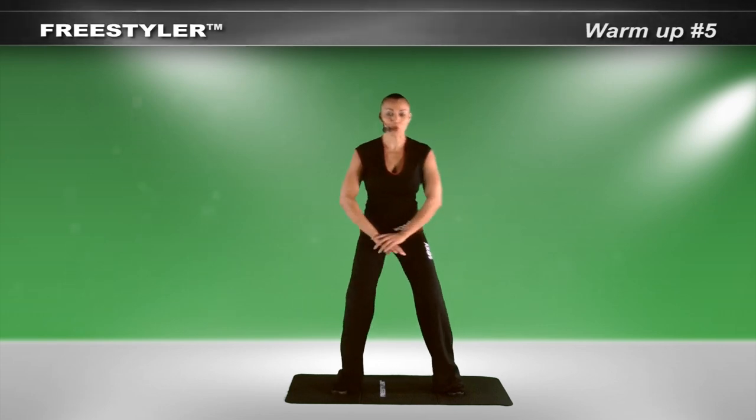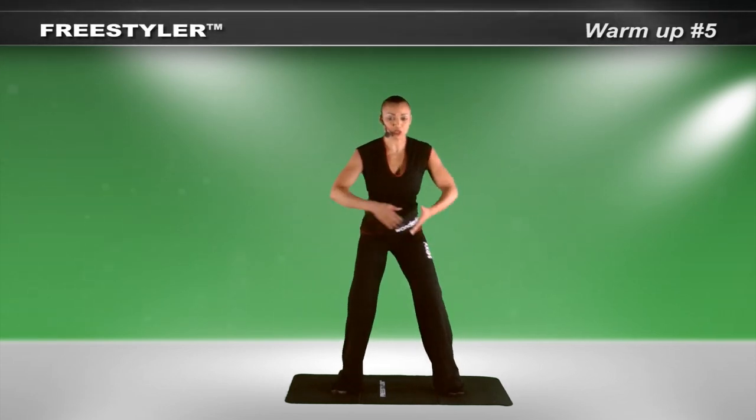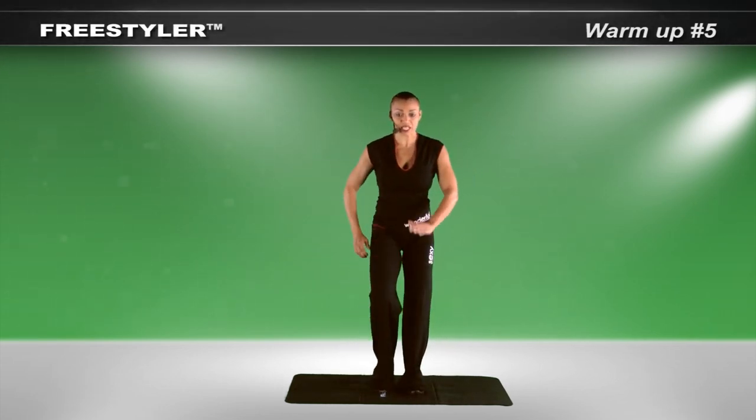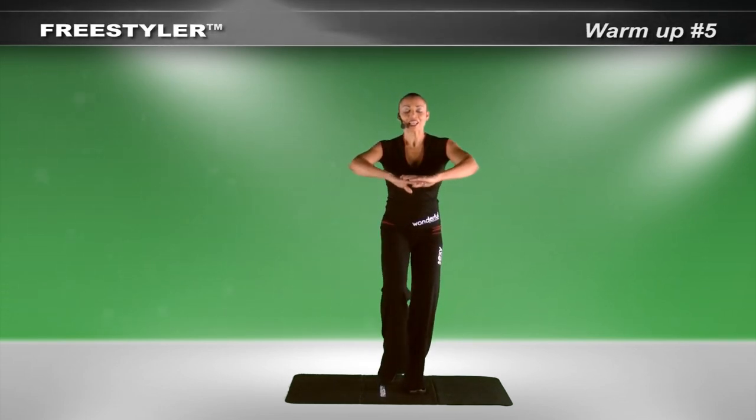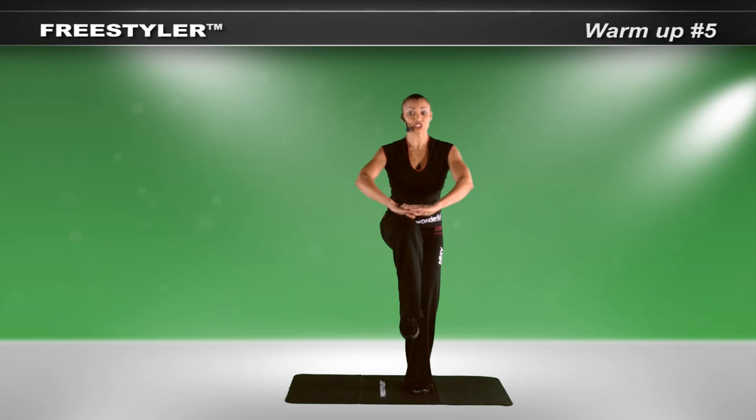Knees are bent at a 20 degree angle, warming up the glutes. Bring the feet into center. Pump. Hands in front. The goal is for the leg to touch the palm.